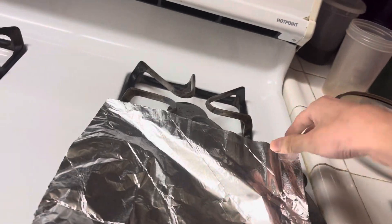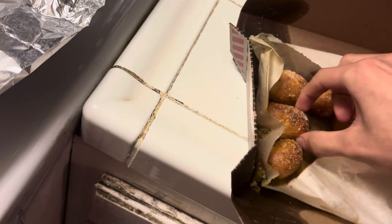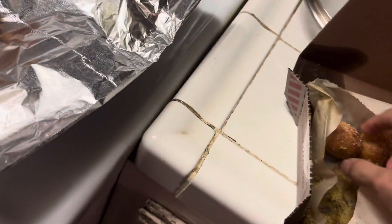A little piece of aluminum foil because the other ones are re-stuffed. They have salt on the top.